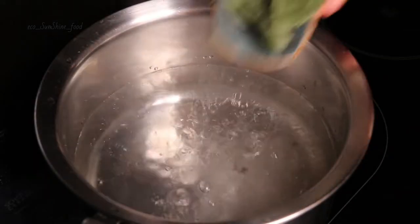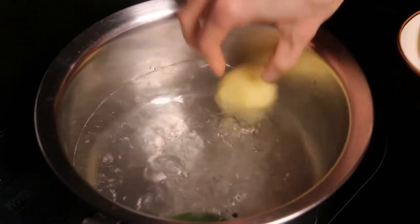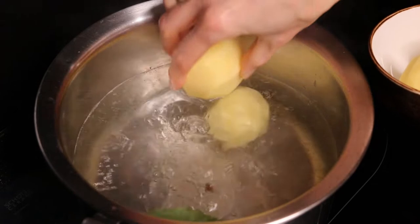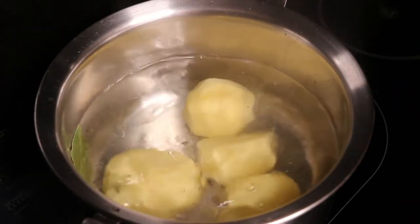First, put salt and other spices in the water with a whole potato. Boil it till it is ready. While the broth is boiling, we get the vegetables ready.